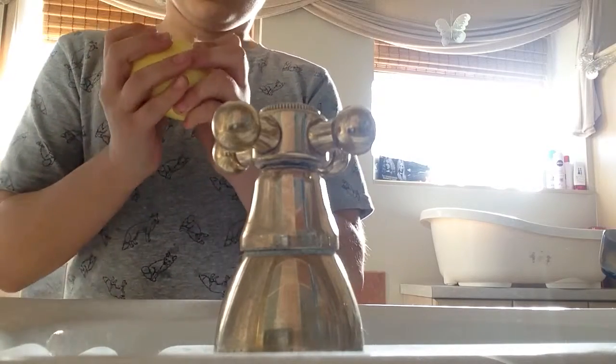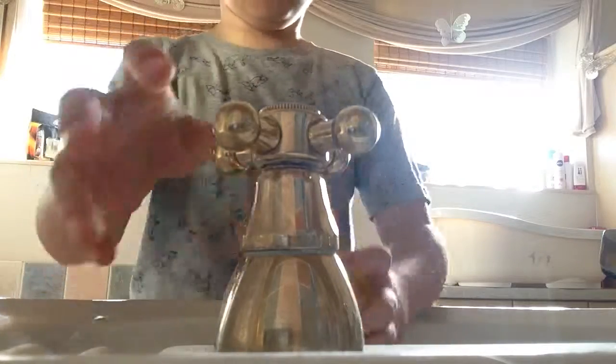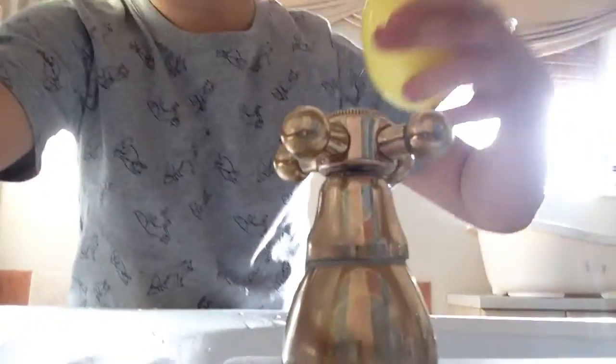All sealed. Done. Now I'm just going to show you what I'm doing here. So this is what I'm doing. I'm getting this baby doing the job. I'm going to just put some water inside. I'm just doing a bit more. And I'm just going to set my phone up.